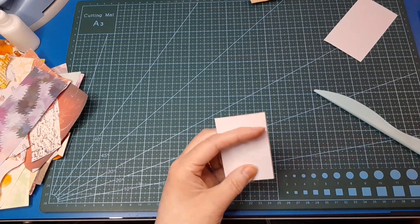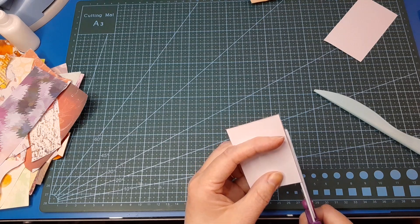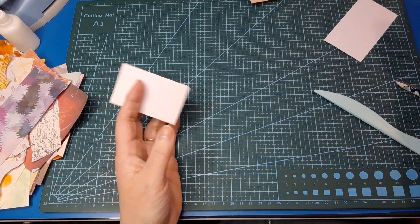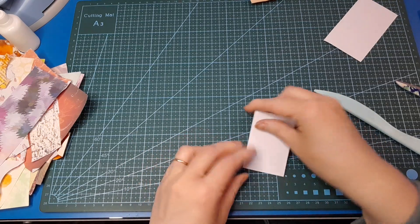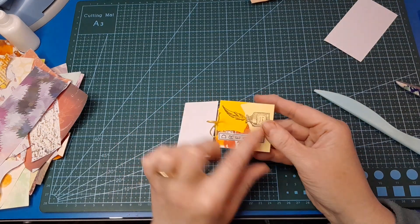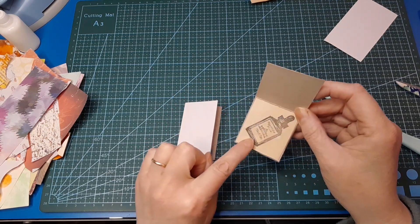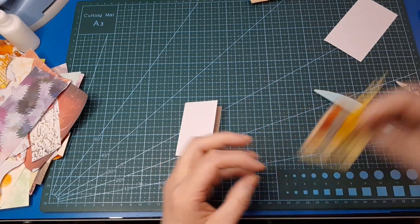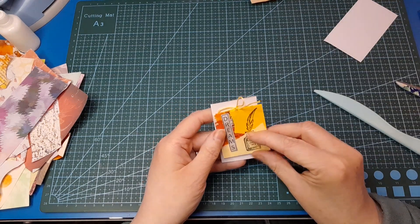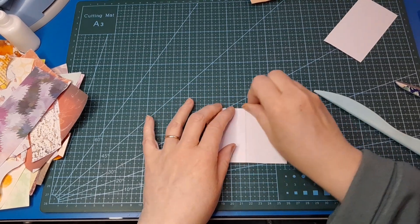We didn't quite get it meeting there so I'll just trim that off. It's a scrappy little book so it doesn't matter if it's a little bit off. This one is a different size to the other one over here — you can orient it this way or that way depending how your stamps fit. Some of my stamps were slightly too tall so I angled them to fit on the page. I think I'll leave it this size, so next step is to collage it up.